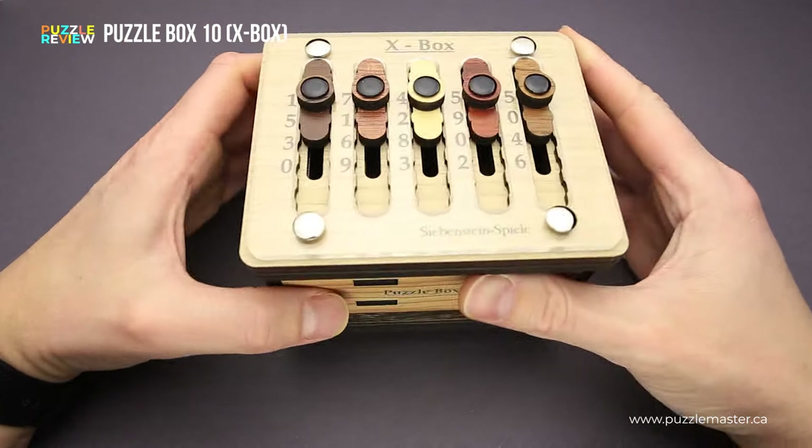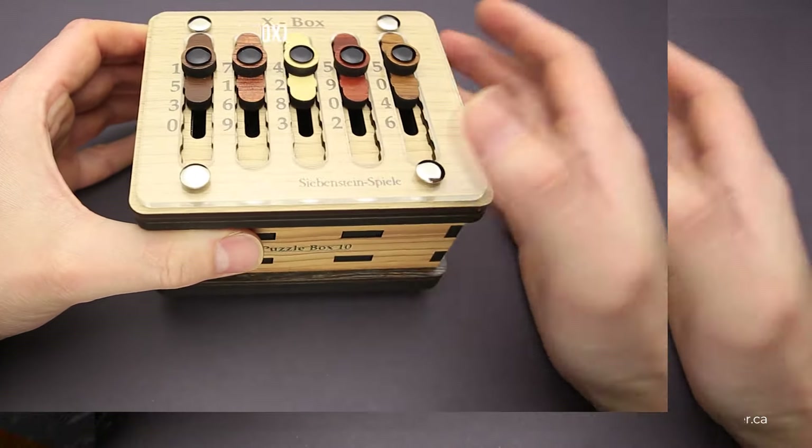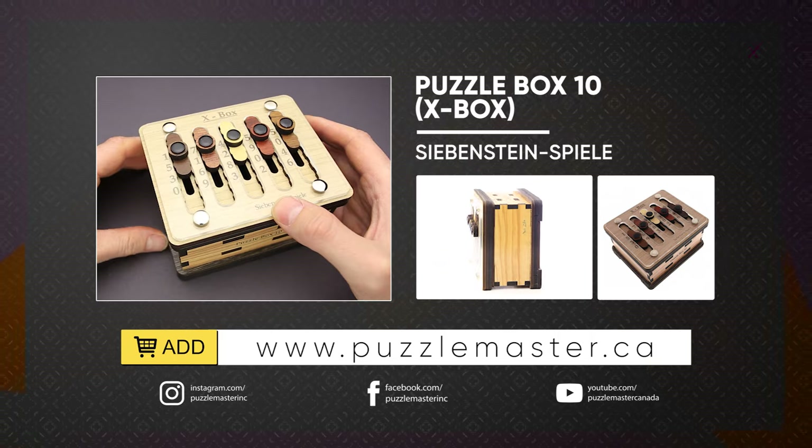If you like the Puzzle Box 10 and you want to buy it, go to puzzlemaster.ca. Thank you for watching. See you next time.